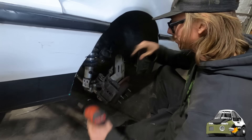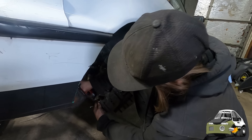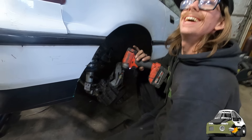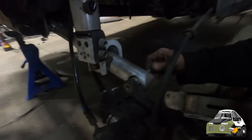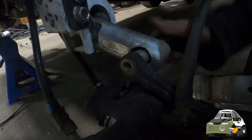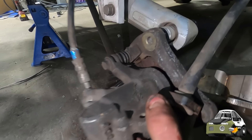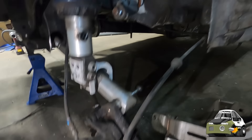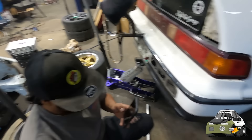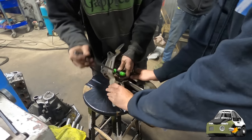Shane's almost got this whole trailing arm off, but he needs a 17 - forgot to grab a 17 for the front. A wrench or socket for the impact. Shane's a genius right here - a little hack. Bolt to the control arm right to the caliper. Holds it all day - ain't gonna worry about it.